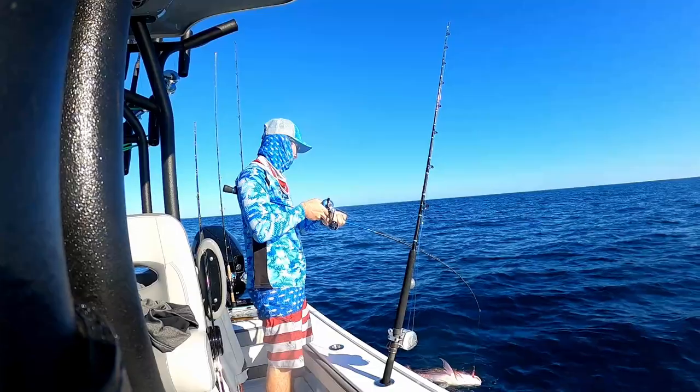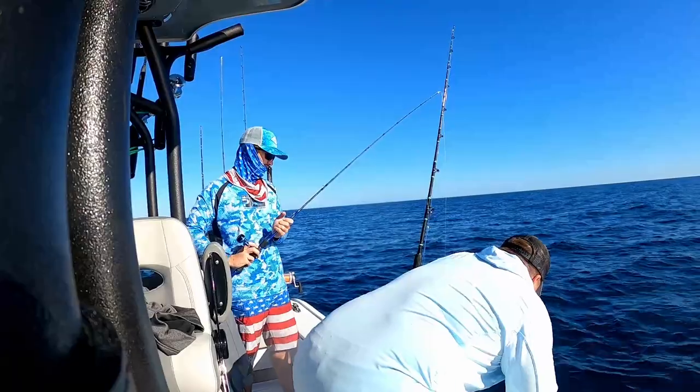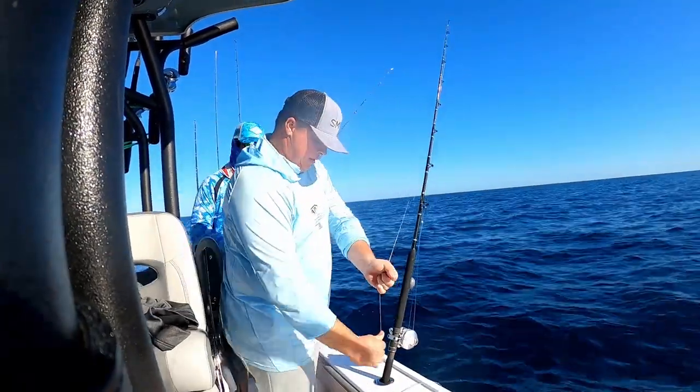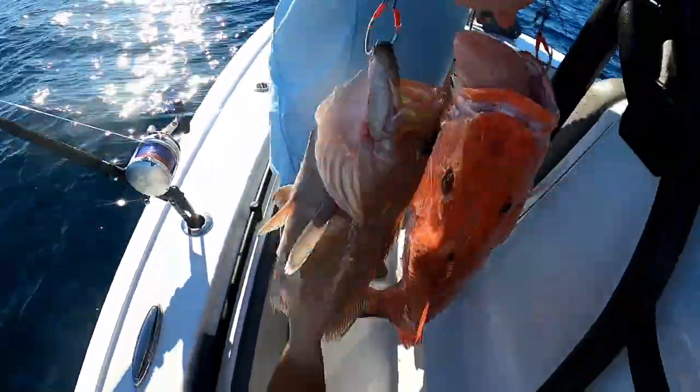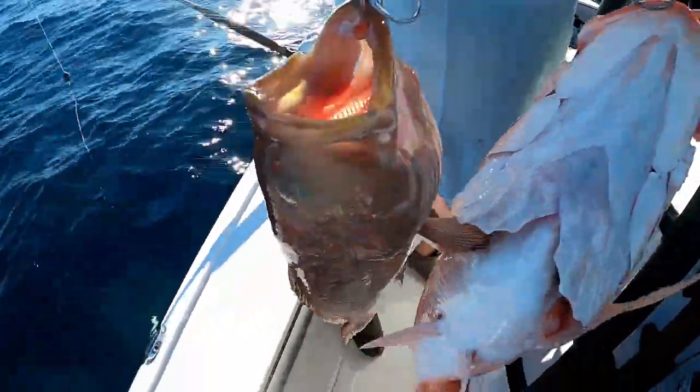Oh, two fish! Get it in — it's a scamp. Nice scamp. Bro, what a mess. I had the scamp and the red snapper on the same hook — it was a two for one special.